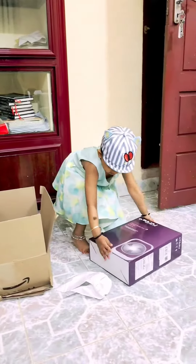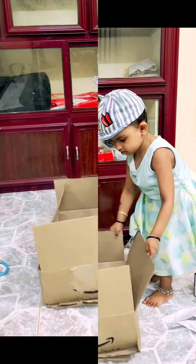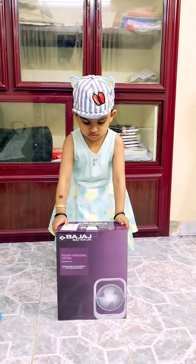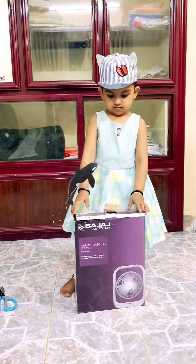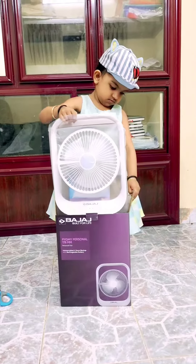Hello, everything from this video. I'm here for an unboxing video. We will request this video and request it to her — she added the gift to Amazon. That's our unboxing video.